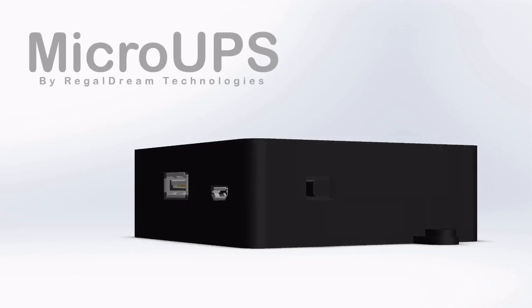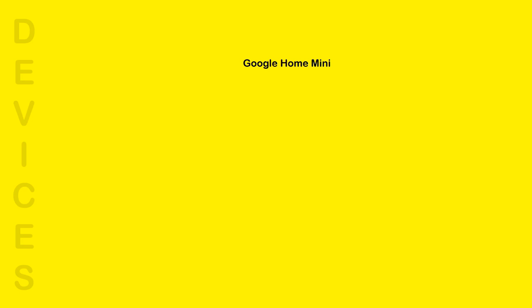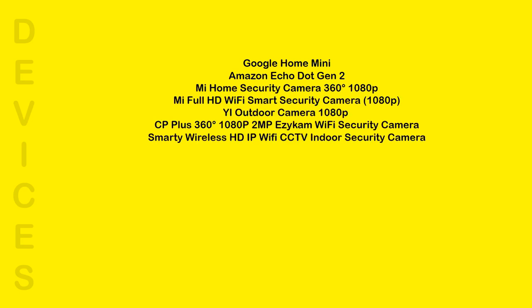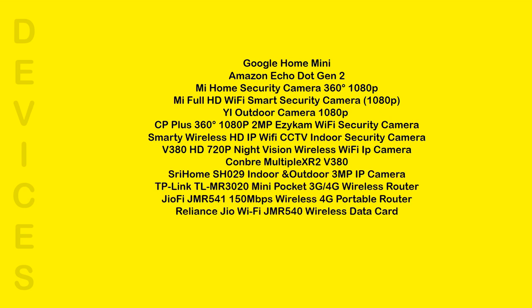Micro UPS by Regal Dream Technologies — a tiny UPS that fits in your palm. Micro UPS can power devices that work on a 5-volt supply requiring 0 to 2 amperes of current. The Micro UPS has a USB output port which can be connected to your device.